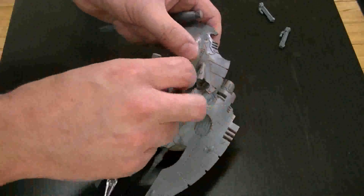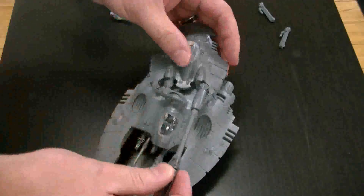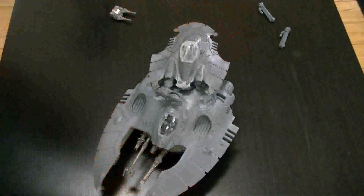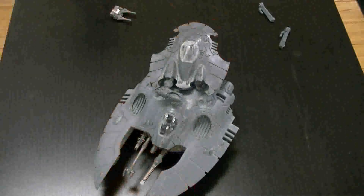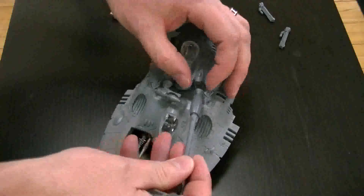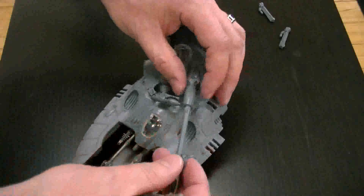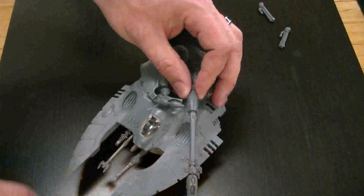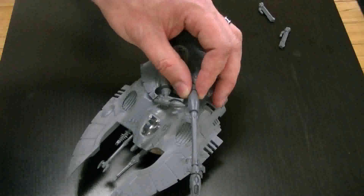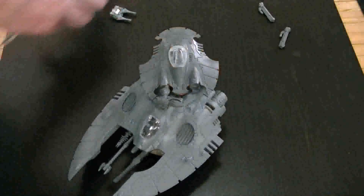You could also just put a blank on this side - but nope, the polarity is not right on that. But anyway, if it were polled correctly, you could put the wraith cannon from the wraith knight kit on it and make it into a warp hunter. Something I may very well do just anyway.